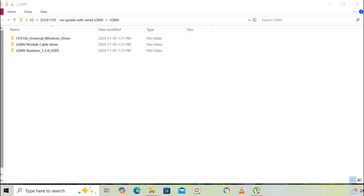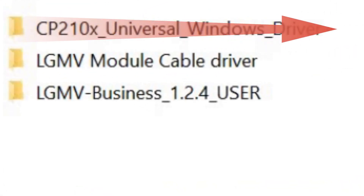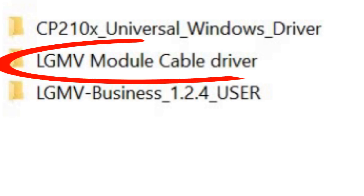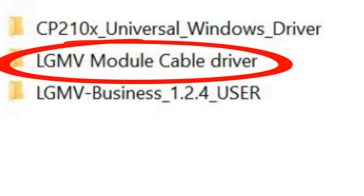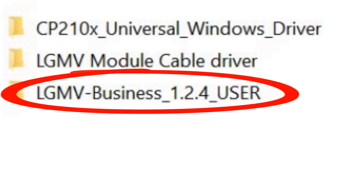The driver package has three folders inside. First is a universal Windows driver — you might need it if you're installing on Windows 11, but some Windows 11 systems work without it, so it's included just in case. The second folder is the module cable driver.